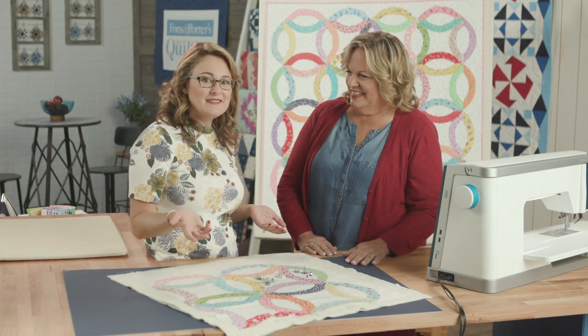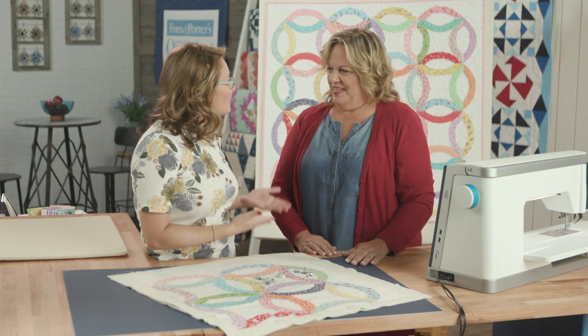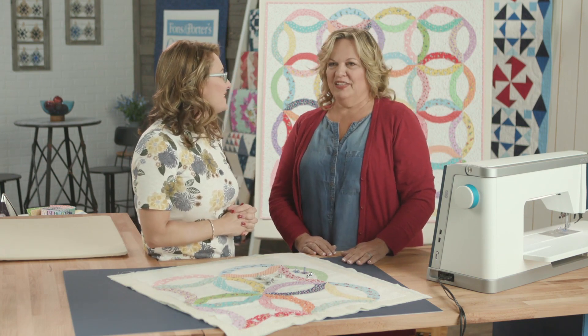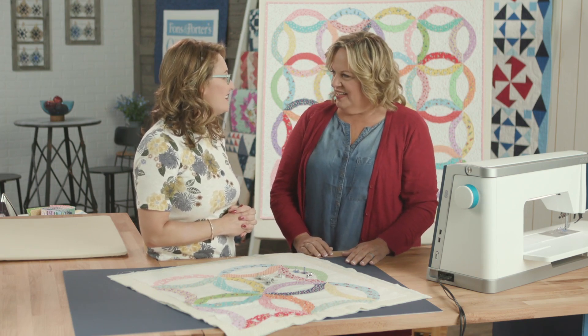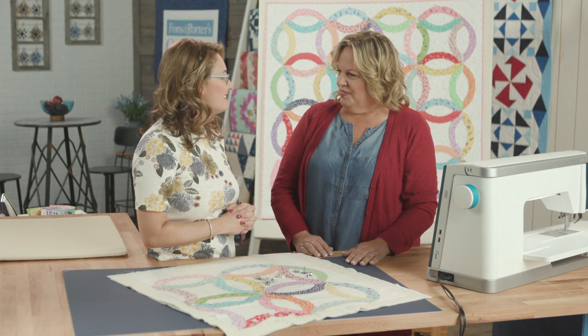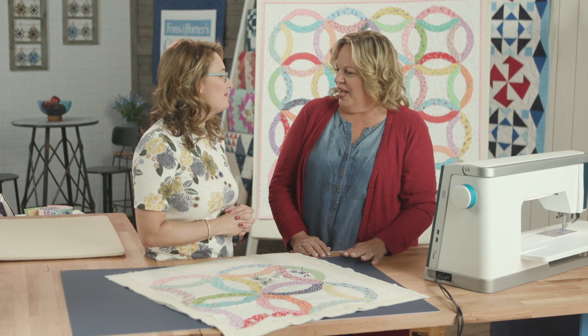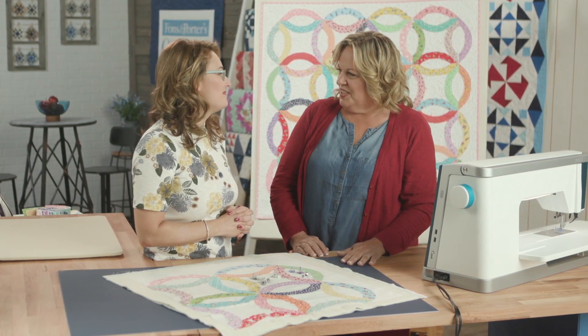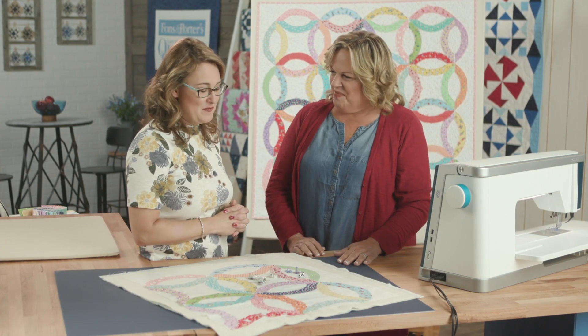Carmen comes to us from Ten Sisters Handicraft. Why don't you tell us a little bit about what you do, Carmen? I'm a jack of all trades. I love teaching quilting techniques — I'd describe myself more of a technique teacher than anything else. We have a pattern company, we've published books, and everything quilting. Everything quilting — so fun.